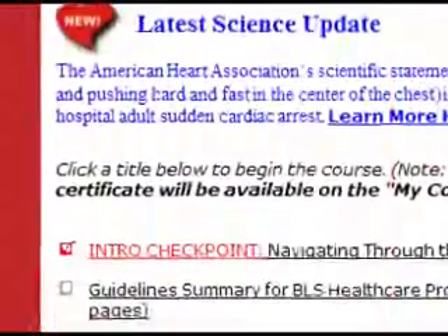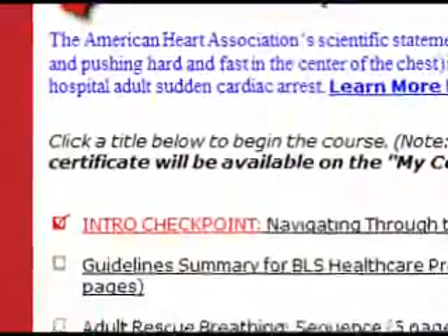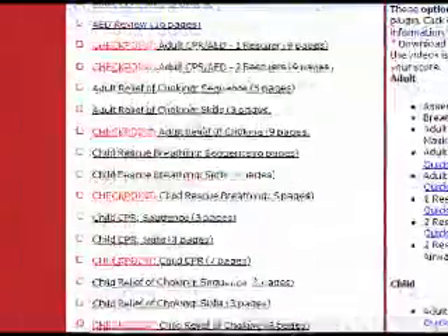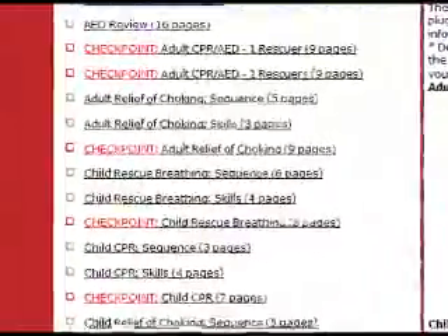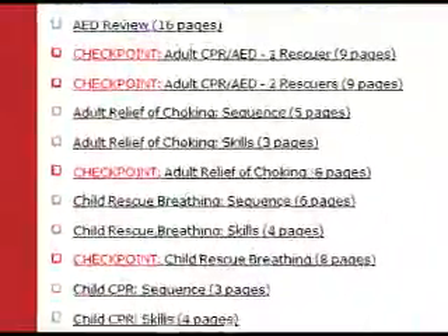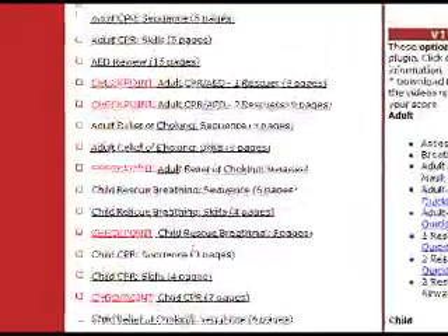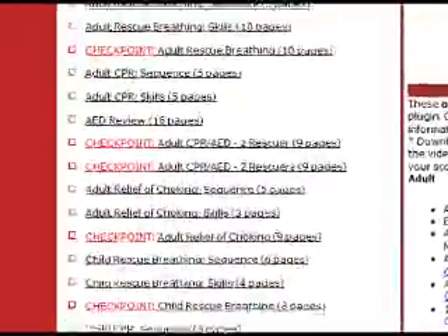An introductory checkpoint helps you customize your learning experience to get the most out of the course. You may proceed in any sequence you choose. Each finished exercise will be saved automatically when you log off and marked as complete on the course homepage so that you can track your progress. Throughout the course, case-based scenarios provide practice relevance.